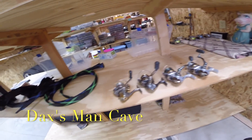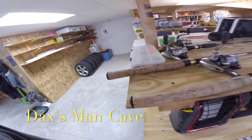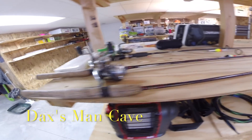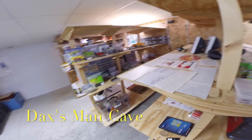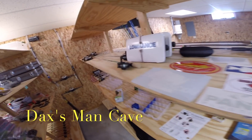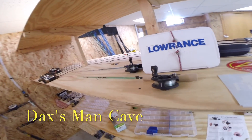I've got extra reels right here — spinning reels, an extra heater. This is my crappie section right here, just a little box with Gulp and three crappie rods for the springtime. There are stickers for the truck, four-wheeler, whatever. And two nine-inch HDS Lowrances.